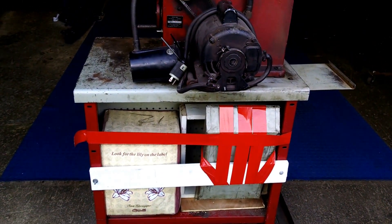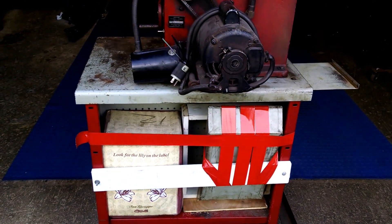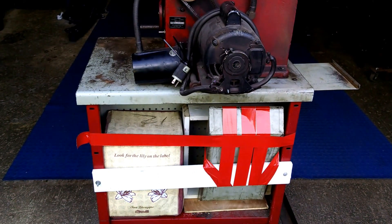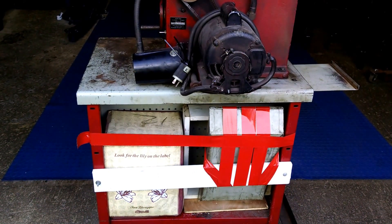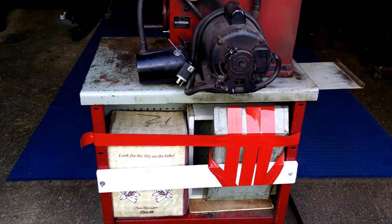I built a wood frame inside there to keep the box from sliding back and forth. Also another board is bolted to the frame to keep the box from falling out. The chip tray I've taped to the board with duct tape so it'll stay.